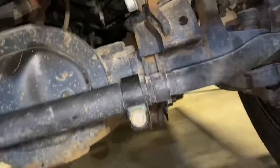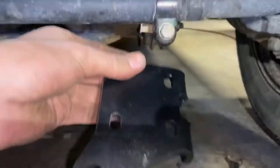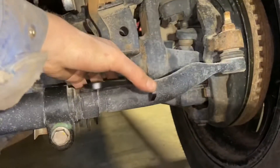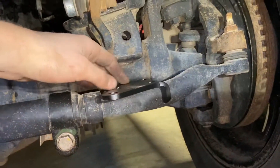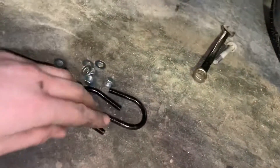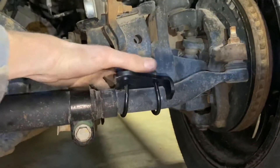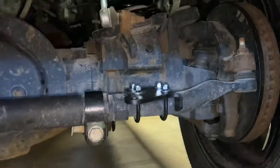That worked fine. Now we're going to put the driver's side stabilizer mount — it goes on your tie rod. Just put the U-bolts in and keep it loose at this point; don't tighten it up yet because we have to do some measuring.